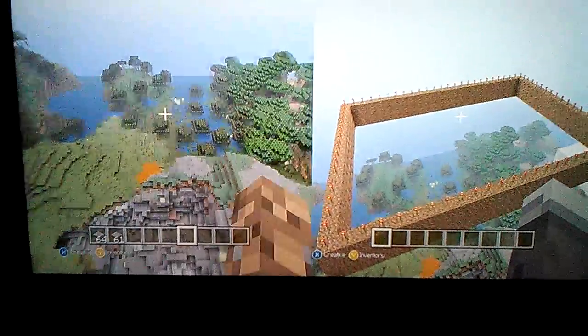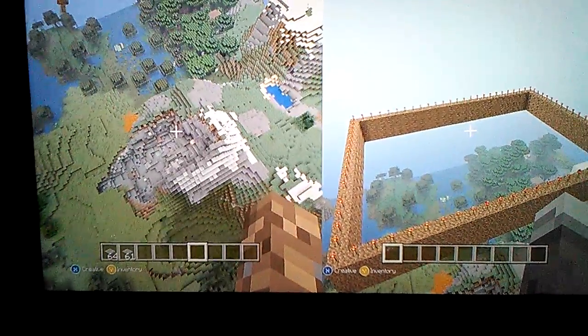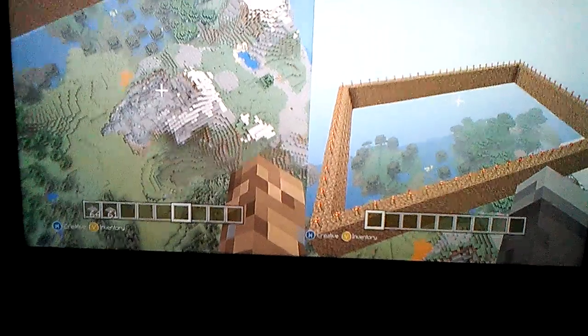That was like 35 blocks. So anywho, Top Reload out. I hope you enjoyed the tutorial. If you like, comment, subscribe. Peace out.